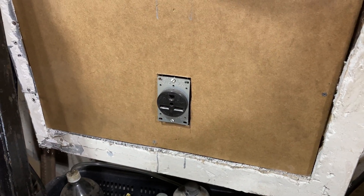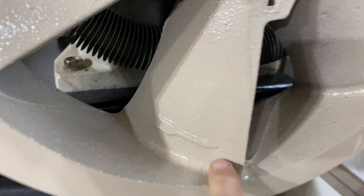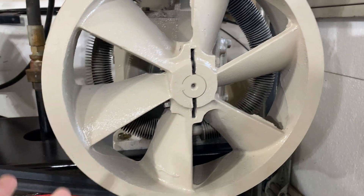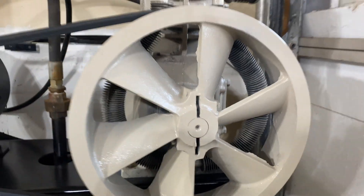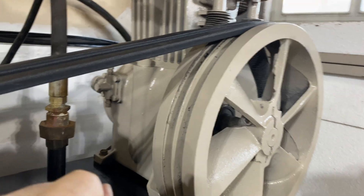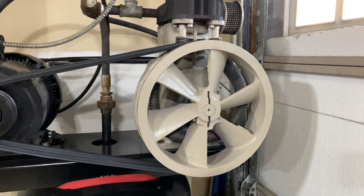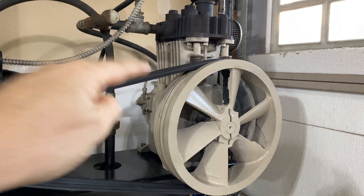So you might be asking: well, if the compressor was working and it was filling the tank with air, then what does it matter if it's rotating that way or rotating that way? It's very important. As you can see on this big wheel, there is an arrow specifically pointing in that rotation. On the back of that wheel it connects to presumably a crank and pistons which are oil-fed. The oil pump will only work one way, so if I run that in reverse, nothing is getting lubricated and I'm going to destroy that compressor pretty quickly.